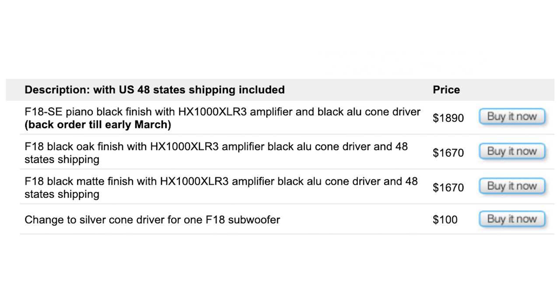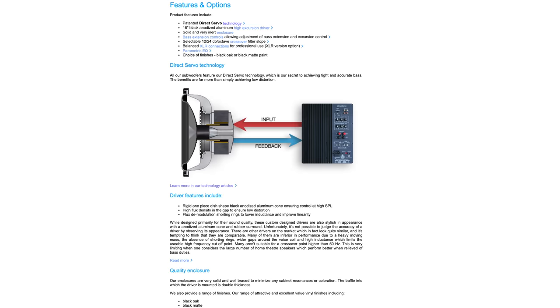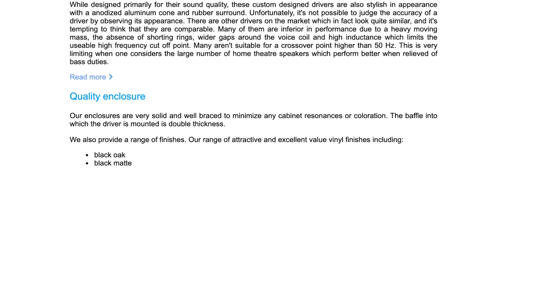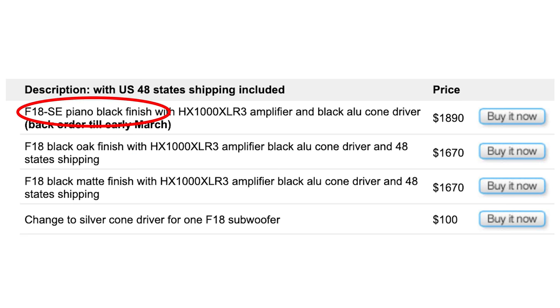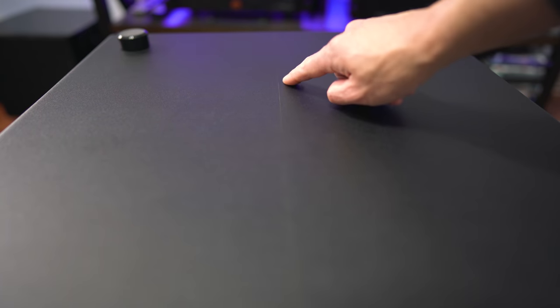At the time of this video, a single F-18 is selling for $1,670 shipped. If you buy two at the same time, you'd get a discount — but if you buy them separately a week apart like I did, you're going to be out of luck. One thing to note before you order: under Features and Options it lists choice of finishes as black oak or black matte paint, but it also mentions vinyl finishes including black oak and black matte. When you go to order, you have gloss, black oak, or matte black, but it doesn't specify if it's black matte paint or black matte vinyl. I was hoping it'd be paint, because I feel the vinyl makes it feel like a cheap sub. They should make it more clear what exactly you're going to get. All that aside, I think it's a decent enough looking subwoofer, although I feel $1,700 for vinyl is a tough call — but I could be picking nits.